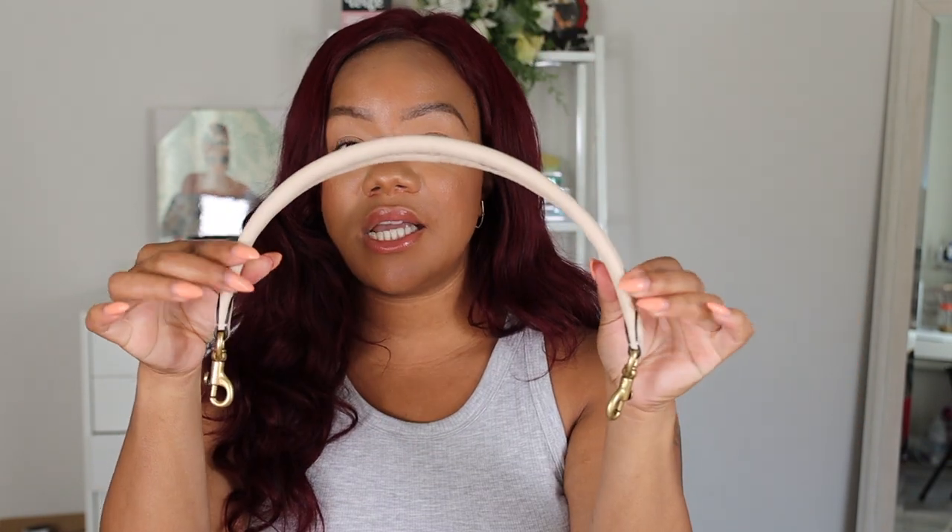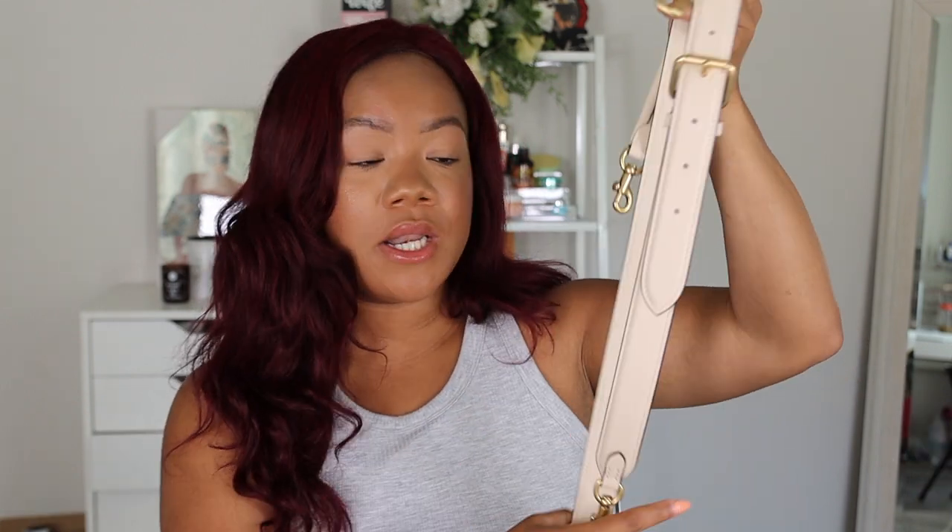I went out and grabbed it. It was really hard to find the ivory - I had to go to a few different websites and finally found it at Bloomingdale's. I'll make sure it's linked down below. The bag comes with a little shoulder strap so you can wear it on your shoulder, and it also comes with a longer crossbody strap as well, which I absolutely love - now I have three different ways to wear the bag.